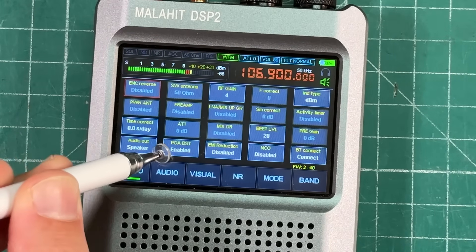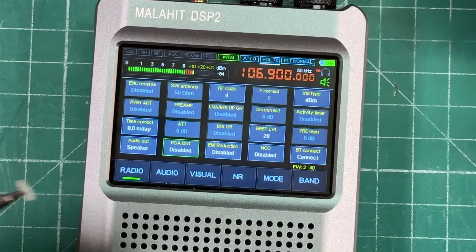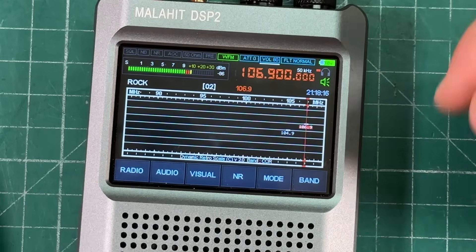Let's go back to radio and demonstrate PGA BST on FM. With it turned off, the signal is kind of nasty and distorted. Turn it on, and it makes it really easy to listen to. That's pretty sweet.